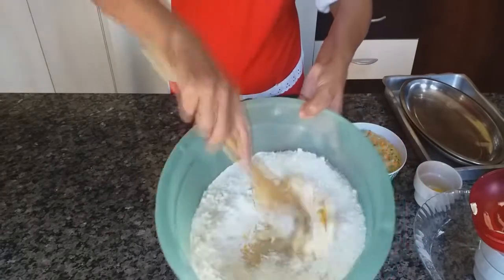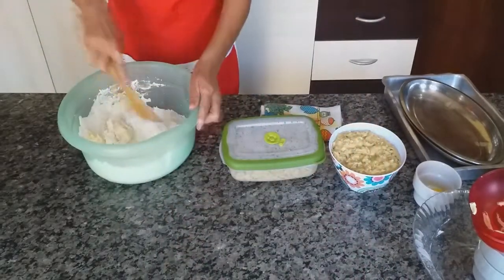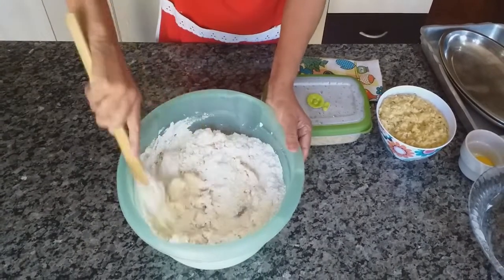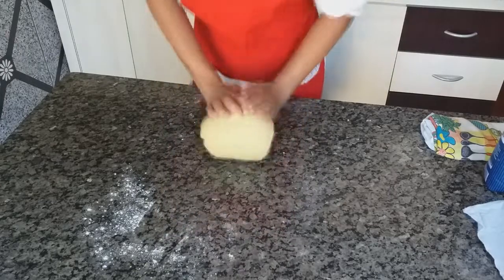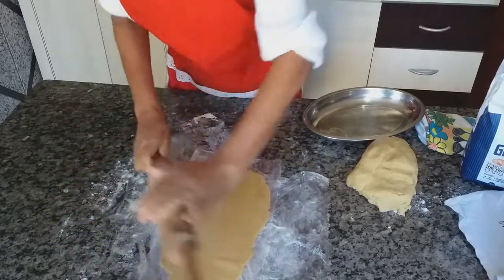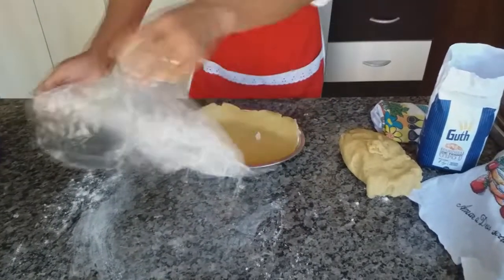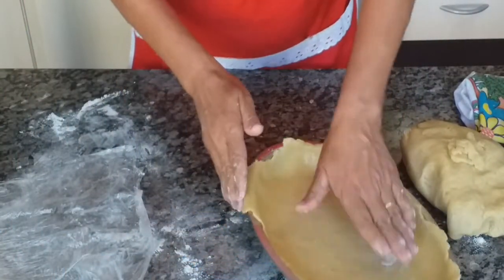Vou estar amassando, já mostro para vocês a massa amassadinha. Eu quero mostrar para vocês a hora que estiver esticando a massa, já mostro colocando na forma. Faltou um pedacinho — vou estar tirando esse pedacinho aqui para acabar de completar.